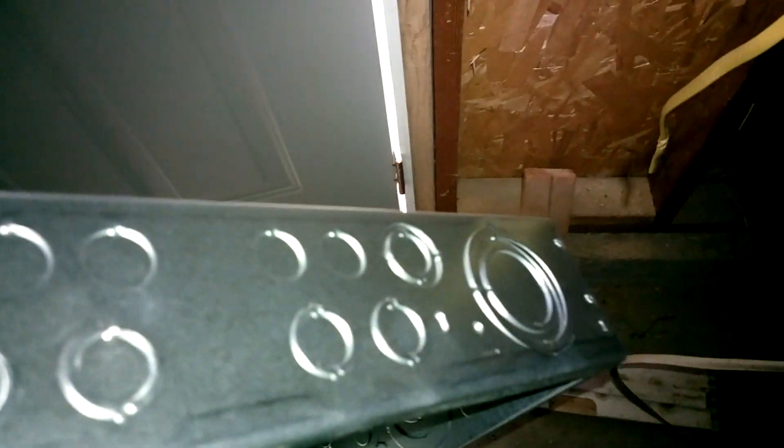The knockouts on the sides are to add more circuits and branch offs. I'll probably use one whole side and run circuits from the top and bottom to do my plugs and lighting for this dark garage. I'll get that box installed and continue from there.